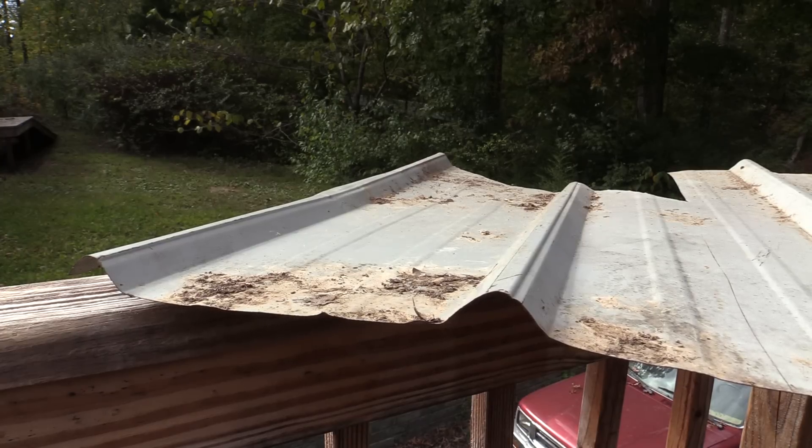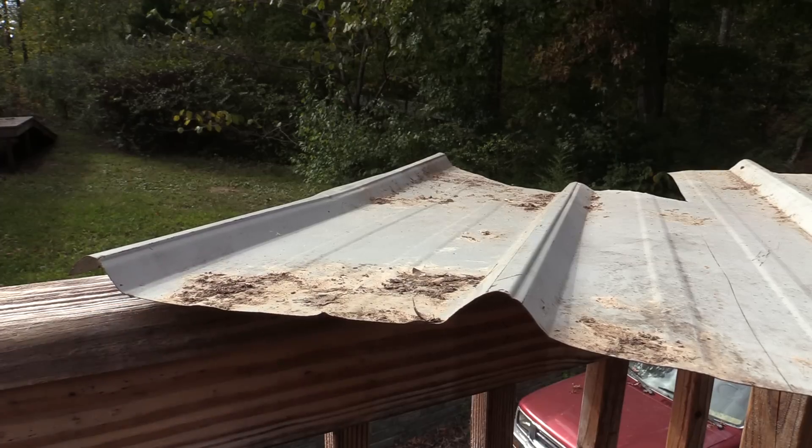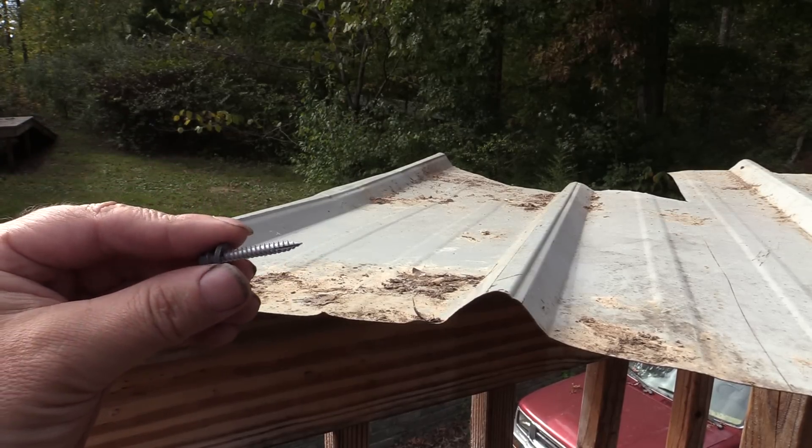Fast forward 10 years, so like 20 years ago, is when what we call modern metal roofing — like this classic rib design here — made it to the market. And they relied upon this, which is a screw. They were screwed in; they were never nailed in.